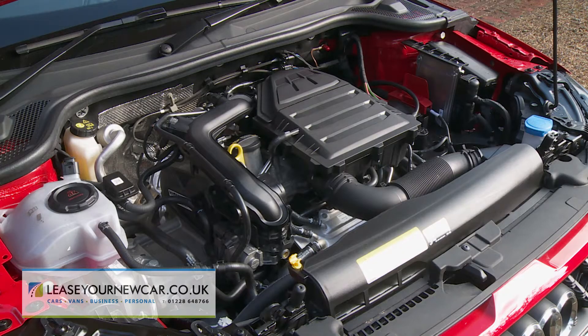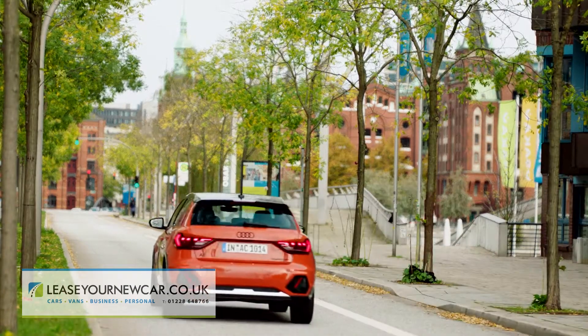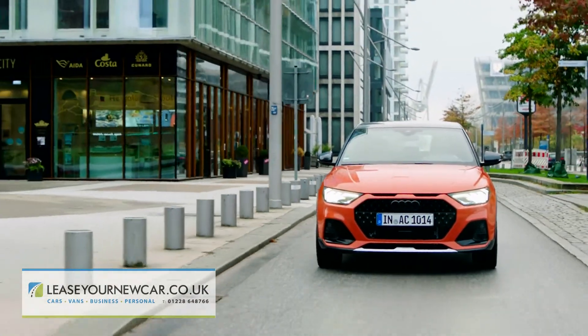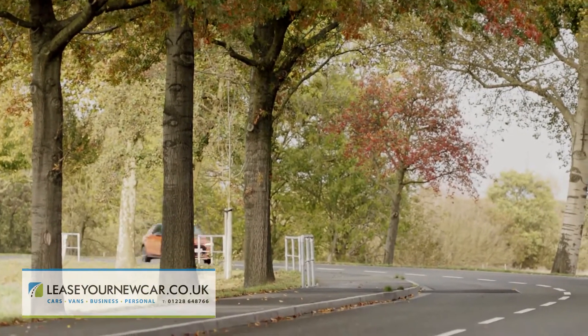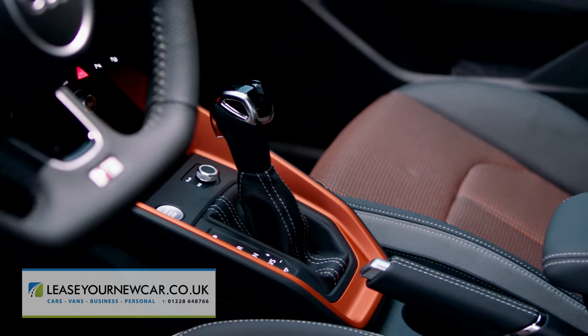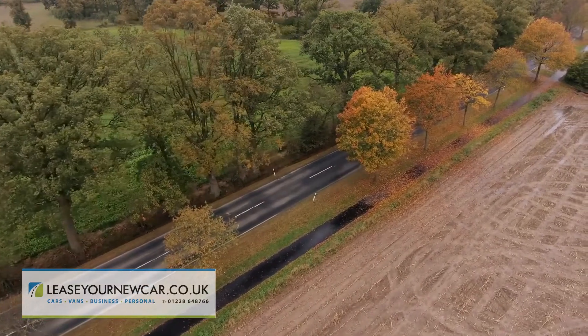Most CityCarver models will be sold with the one-litre three-cylinder petrol unit that we're trying here — the 116 PS 30 TFSI version. The performance stats are exactly the same as they would be for any other A1 30 TFSI derivative: rest to 62 miles an hour in nine and a half seconds, or 9.4 seconds if you go for the S-Tronic 7-speed dual clutch automatic that we're trying here. There's also a top speed of 126 miles an hour either way.